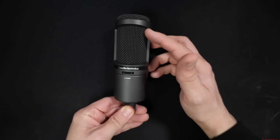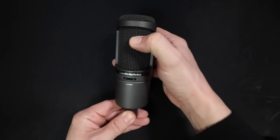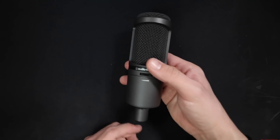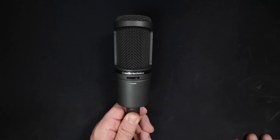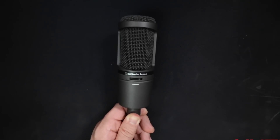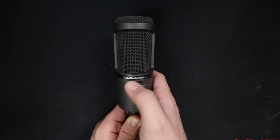You also get some documentation. As far as build quality, this microphone feels exactly like the AT2020. It has an all-metal body as well as a metal grill with a little bit of flex to it, and it's not too heavy but not too light. Behind the grill there is a blue LED light to let you know the microphone is getting power, and on the front there is the microphone gain control — without any markings.